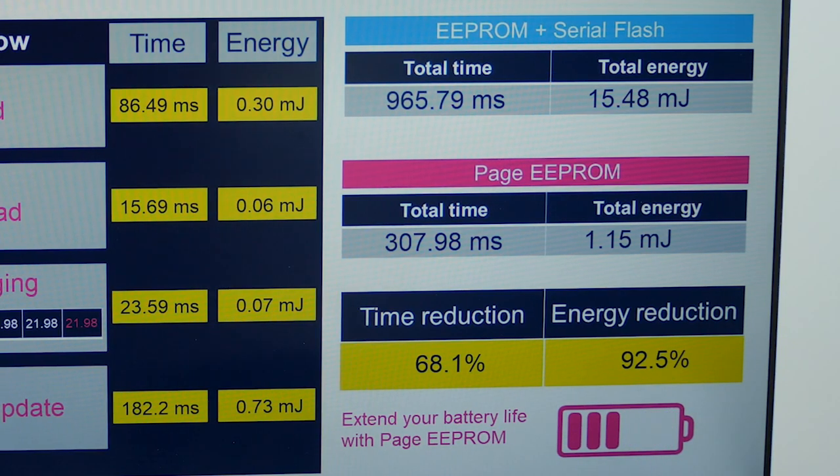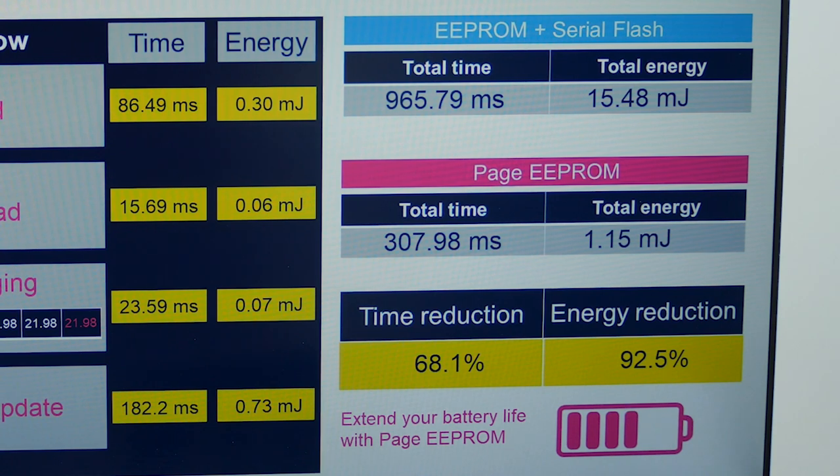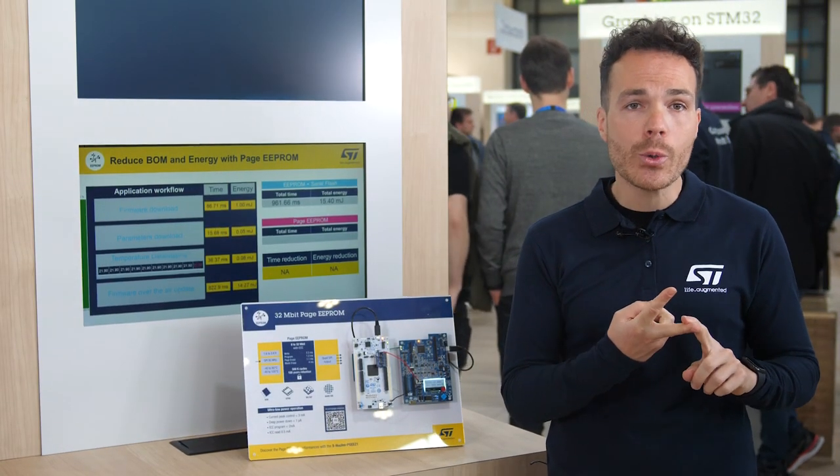We have reduced the application runtime by 67% and the associated energy by 90%. So with the Page EEPROM, you reduce your BOM and your PCB by replacing two products with a unique one. You reduce your power consumption and increase your application battery life, and you speed up your application performances.